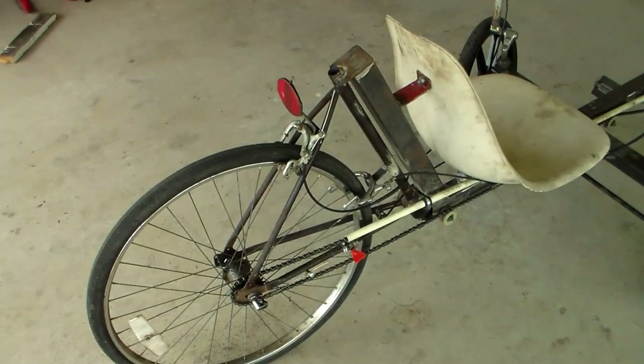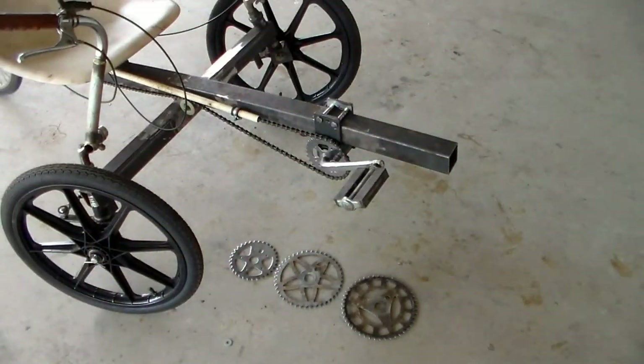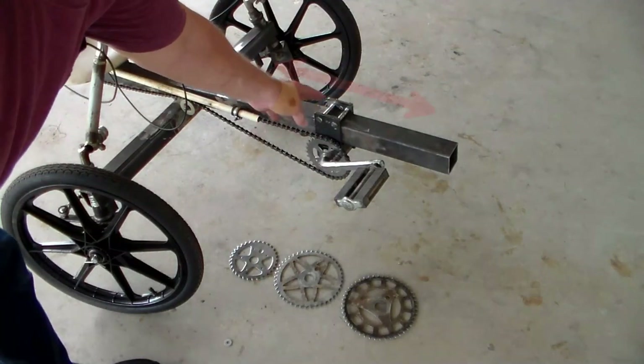What I did here was use the back half of a bicycle — this was an old 26-inch bike that had an inch-and-three-eighths wide back tire with a three-speed hub. I do not like those; you just don't get enough gearing. I do plan on sourcing a different rear wheel to get a wider range of gearing on the pedal assembly.